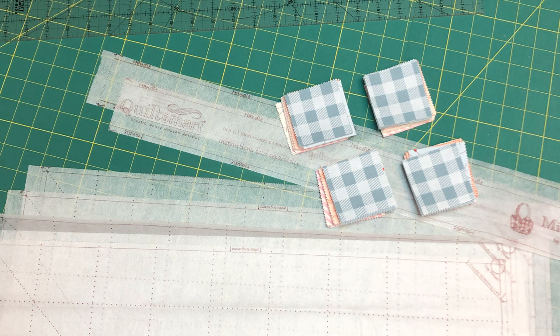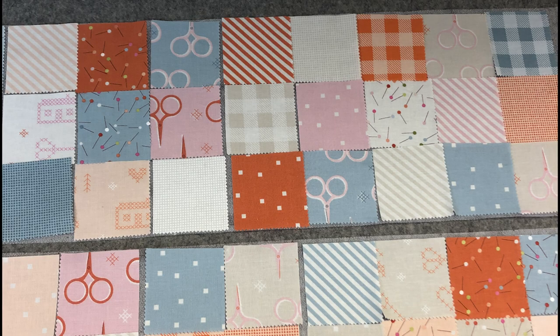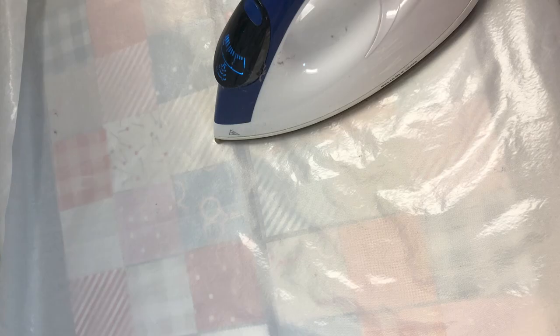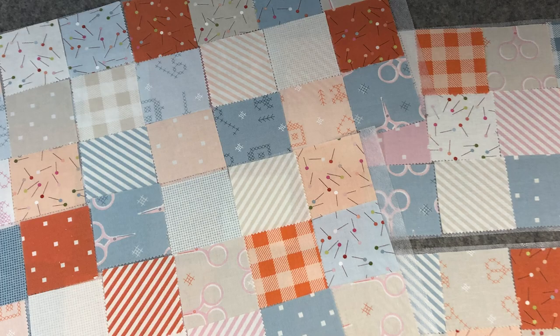Cut out your four panels and two handles on the cutting lines. Lay your four panels fusible side up on your ironing surface. Using the placement lines, place your two and a half inch squares on the panels. Put your applique pressing sheet on top and press. There's no need to use steam as it doesn't go through the pressing sheet. Check that everything is pressed well — I had to go back and do a few more spots a second time. Here are my four pressed panels.